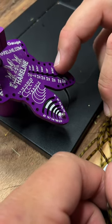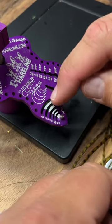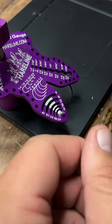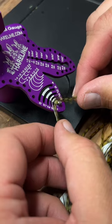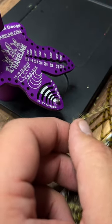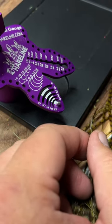I have this hairline hackle hook and bead gauge, but we're going to focus on the hackle gauge portion of this. This is a good way to tell what size your hackle is without breaking it off the pelt and trying to put it on the hook and realizing it's too big or too small.